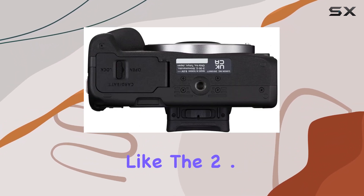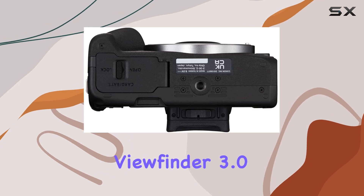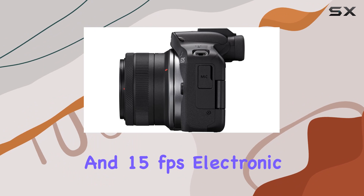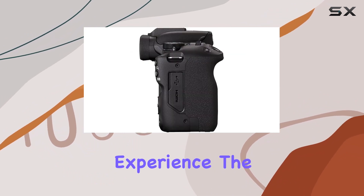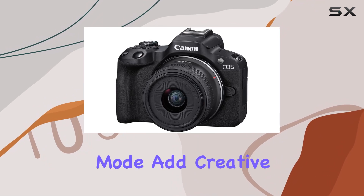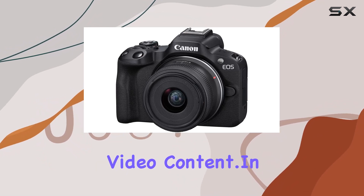Key features like the 2.36M dot electronic viewfinder, 3.0-inch vari-angle touchscreen, and 15 frames per second electronic shutter enhance the shooting experience. The Movie for Close-Up Demo mode and vertical movie mode add creative options to your video content.